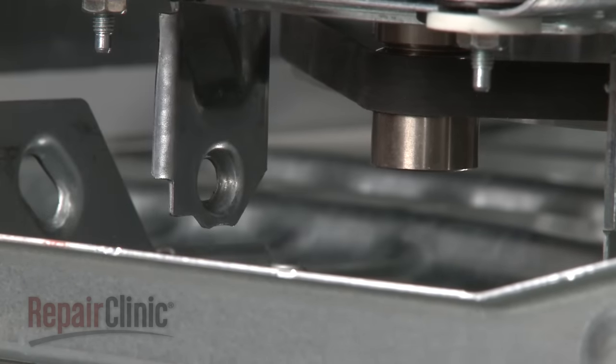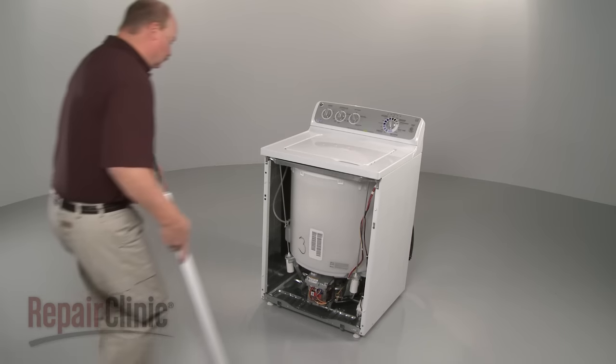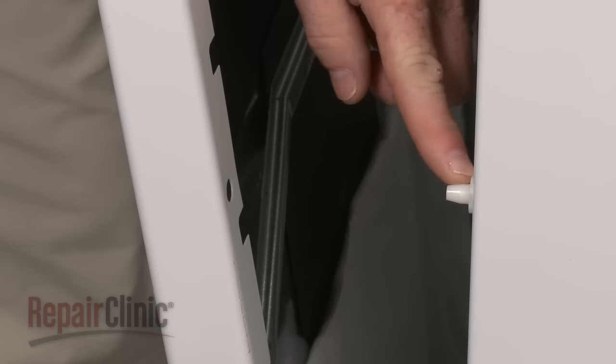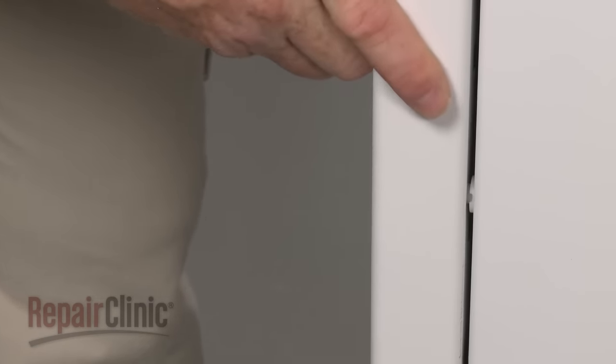Reposition the front panel by aligning the tabs on the base with the slots at the bottom of the panel. Align the pins on the front of the cabinet with the holes in the front panel and snap the panel into position.